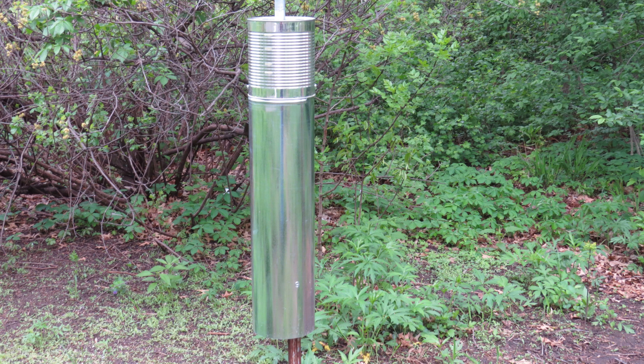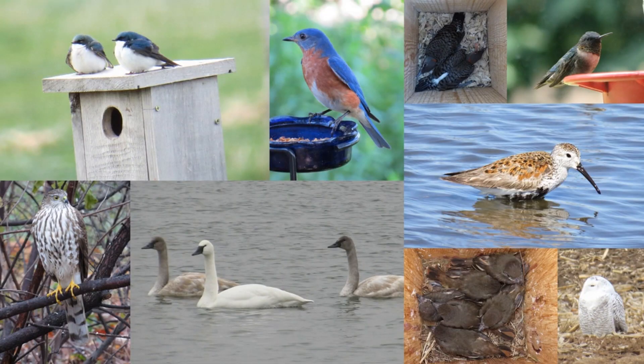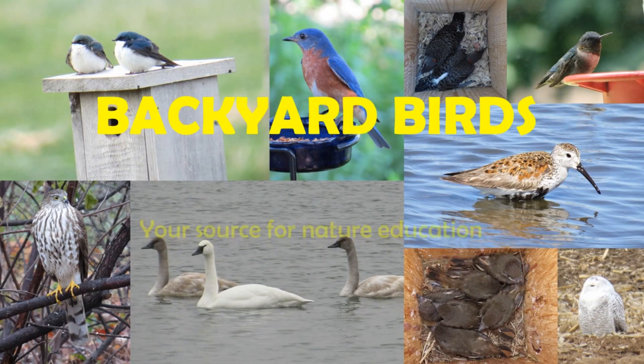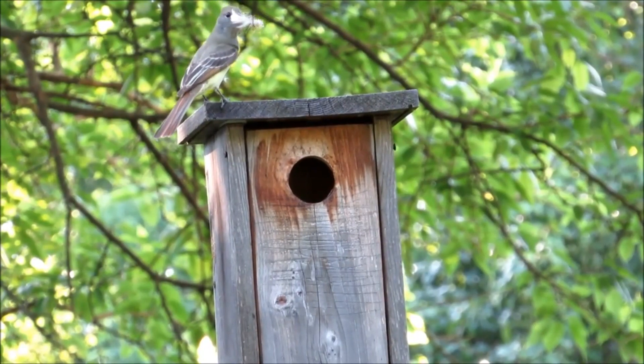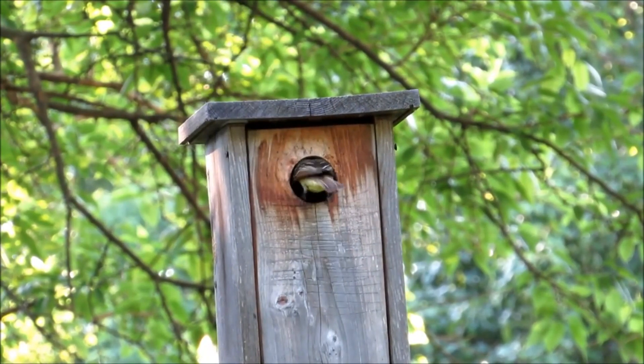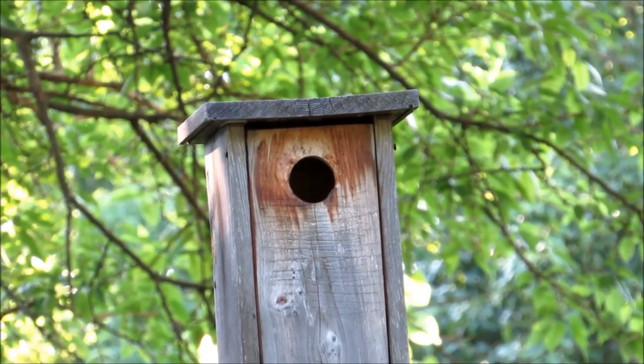Let's learn how to make a baffle from a number 10 can and steel duct pipe. Hi, it's Jeff with the Backyard Birds channel. I've been providing nest boxes for native birds since 2012 and want to share with you what I've learned.